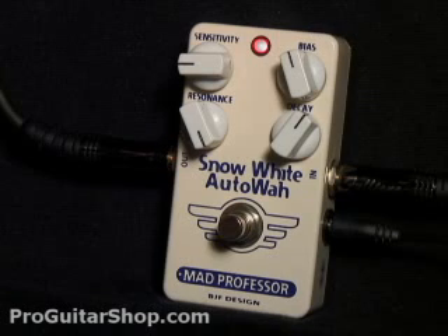And just by increasing the resonance and backing off on the bias, you could get a little bit more quack out of this pedal.